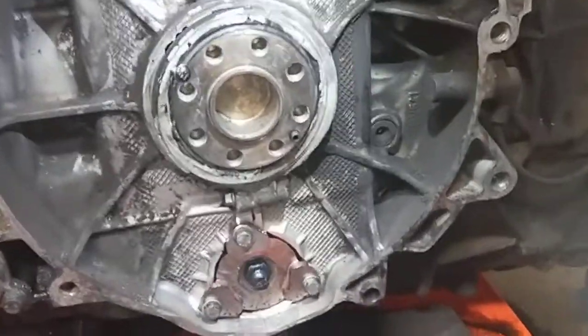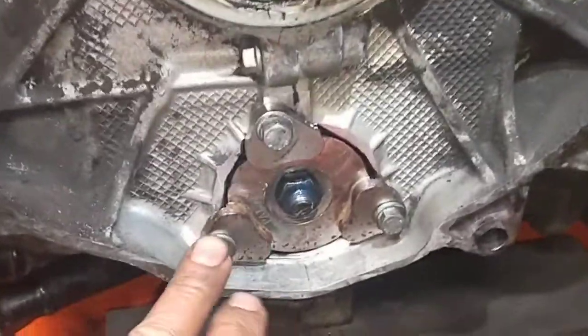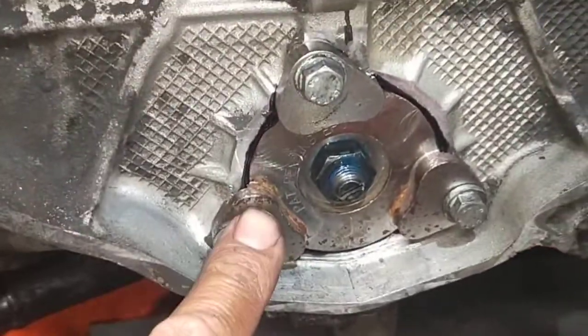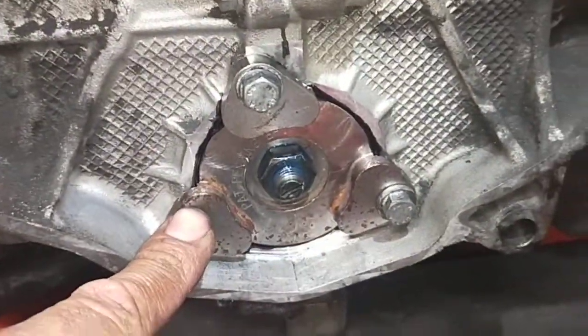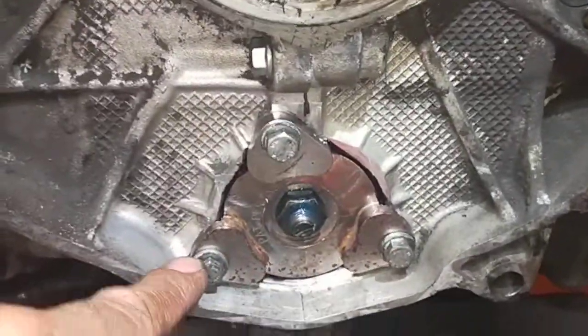Hi, Paul here from EMD Automotive and Carrying Pasydney. I've got the 996 engine out — I had another video showing that before. Today I've just finished doing the IMS bearing. That's all done. I'm going to do the other side as well later on, but this is the most important one, and it's all done here.